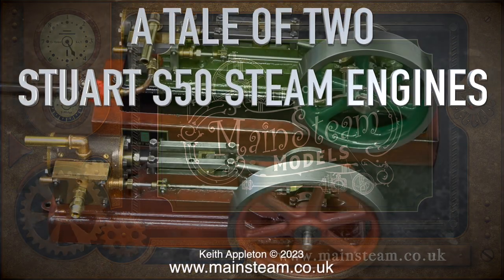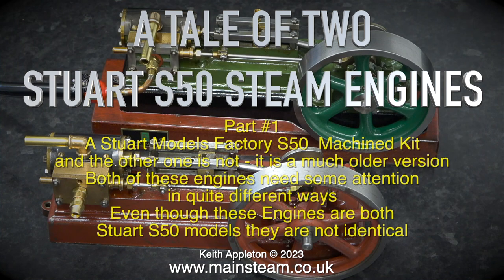Start of a brand new series: a tale of two Stuart S50 steam engines. This is part one. One is a Stuart Models factory machine kit, and the other one is not — it is a much older version. Both of these engines need some attention in quite different ways.